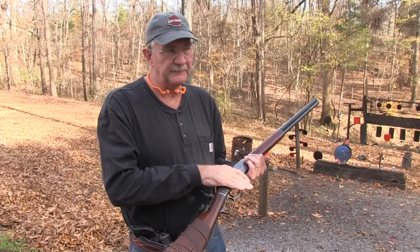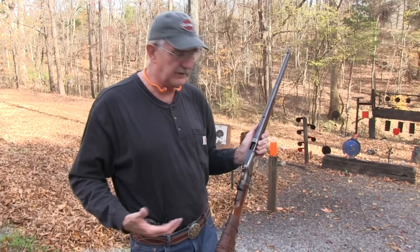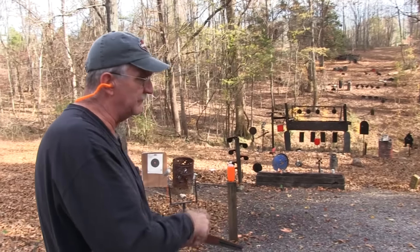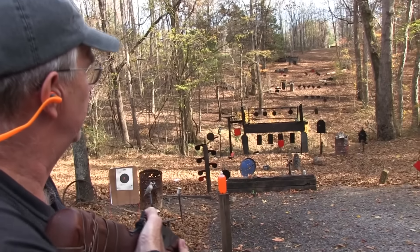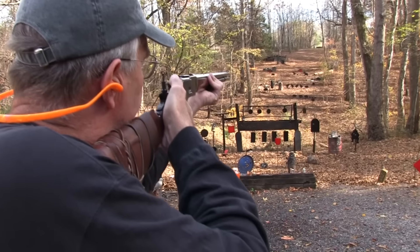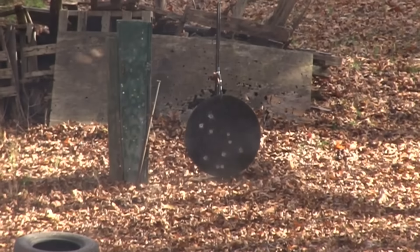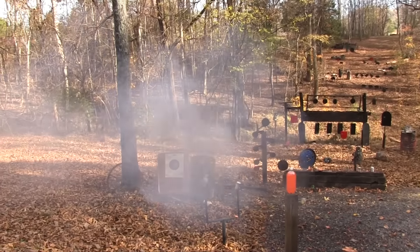That's one reason the .44-40 Colt Peacemaker was fairly popular too — not as popular as .45 Colt, but when this rifle came out and it was highly desirable, Colt chambered the single action in .44-40 as well. That way you could keep one set of ammo for both rifle and revolver. Just like most of you probably do today — carrying, say, a 9mm at your waist and maybe a 9mm subgun in your car. Gong time — I want to wake up the gong. It'll crank them out.